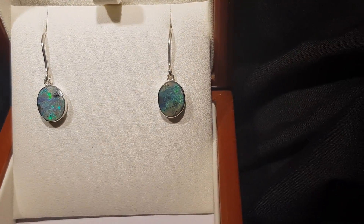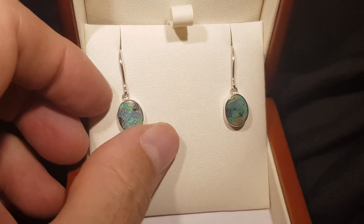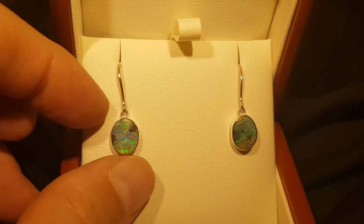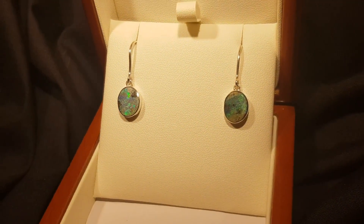Here we have a pair of solid boulder opals, set in sterling silver - they're obviously drops. Boulder opal forms inside a large ironstone boulder and we've just removed one side, leaving the opal attached to the host rock. Don't get these confused with doublets - these are the real thing.